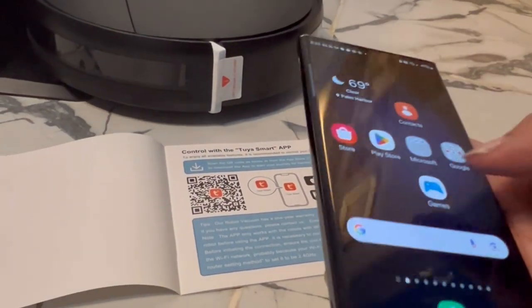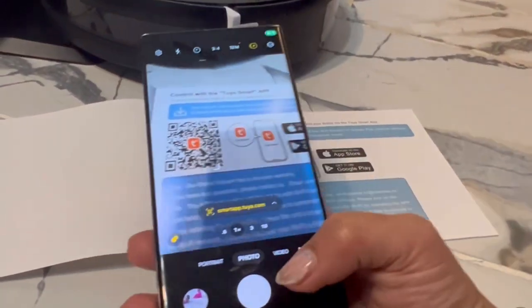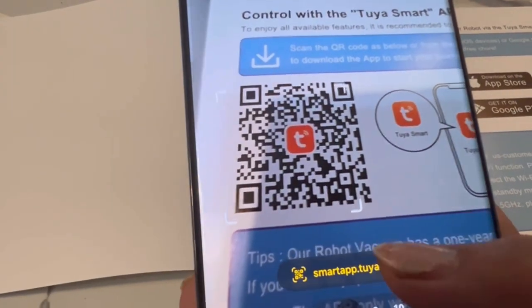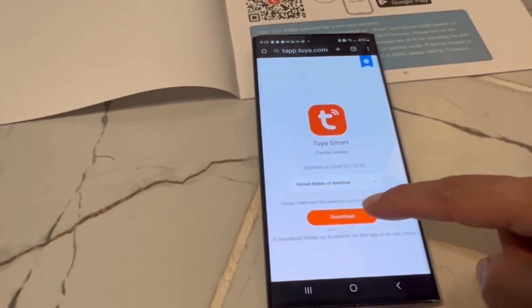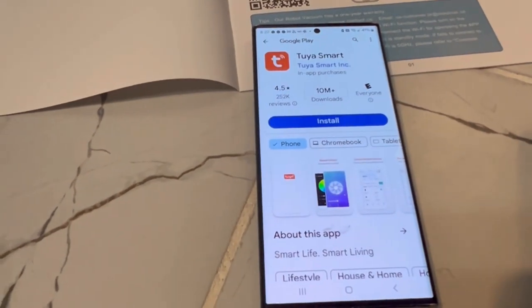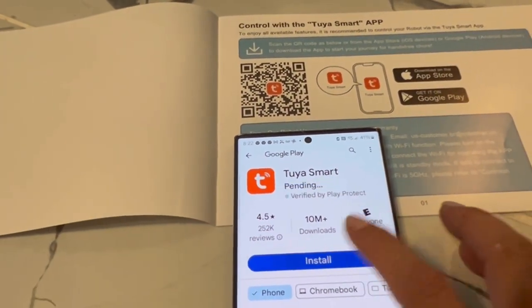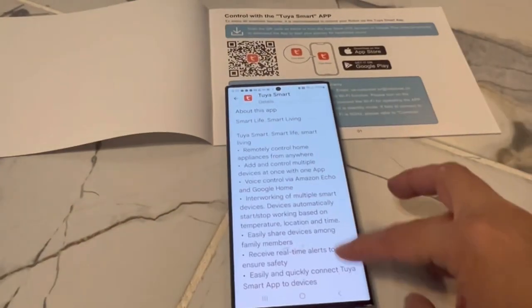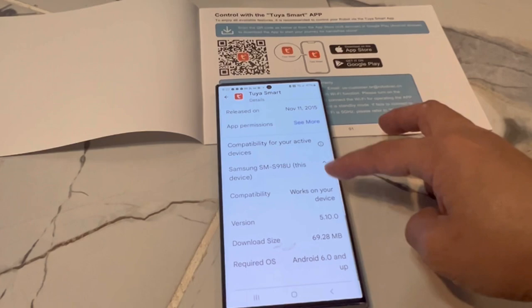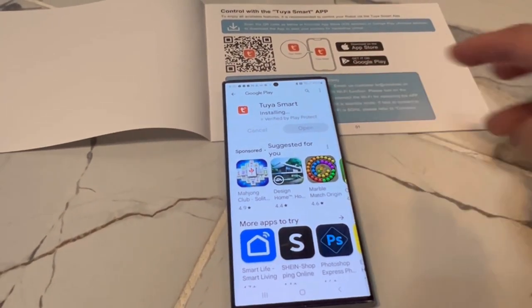So this is the correct process. You're going to click your camera, and then you will get the link when you use your camera and click on it, and then just install. With the Samsung Galaxy, it's actually fast installing it — it just depends on your Wi-Fi connection, but it downloaded fast.